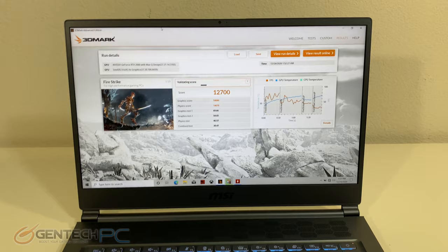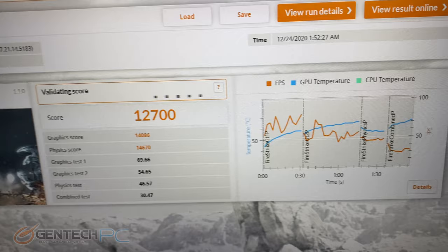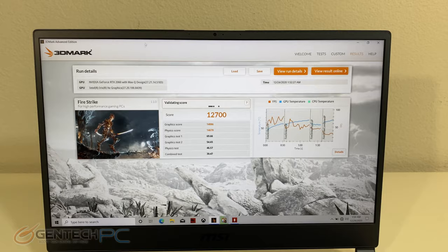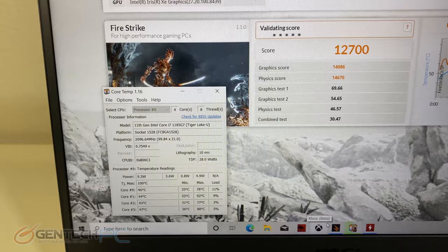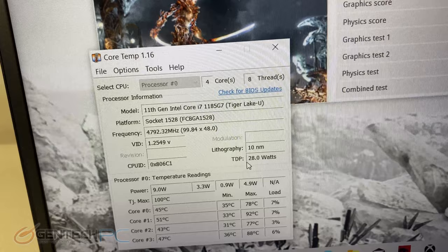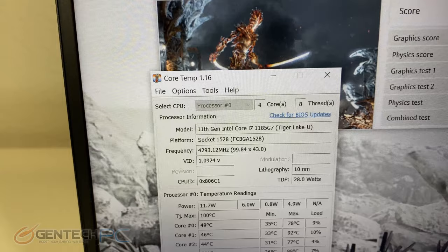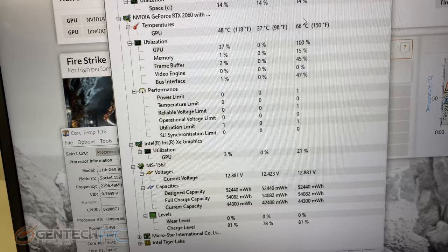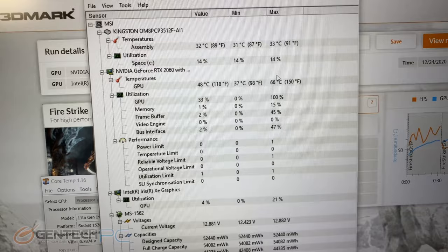Fire Strike has now completed its run. We scored 12,700 points, which is great. Looking at temperature readings, CPU temperatures in Core Temp show that not every core was the same — some were more highly loaded than others, with 92 degrees Celsius being the highest reading. That's actually still really great for such a thin and light laptop, as we normally see around 90 degrees Celsius on average for these types of laptops. As for the GPU, we have some very surprising results — the highest temperature reached was just 66 degrees Celsius, which is considered an extremely cool maximum thermal reading.